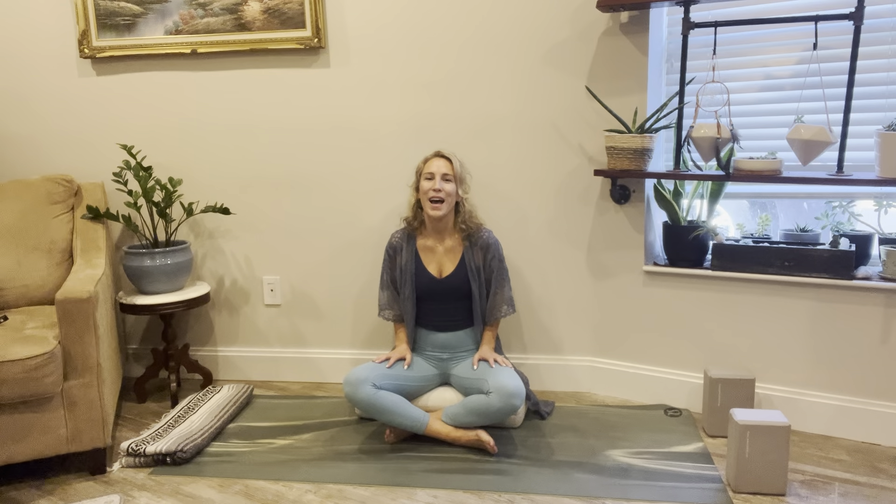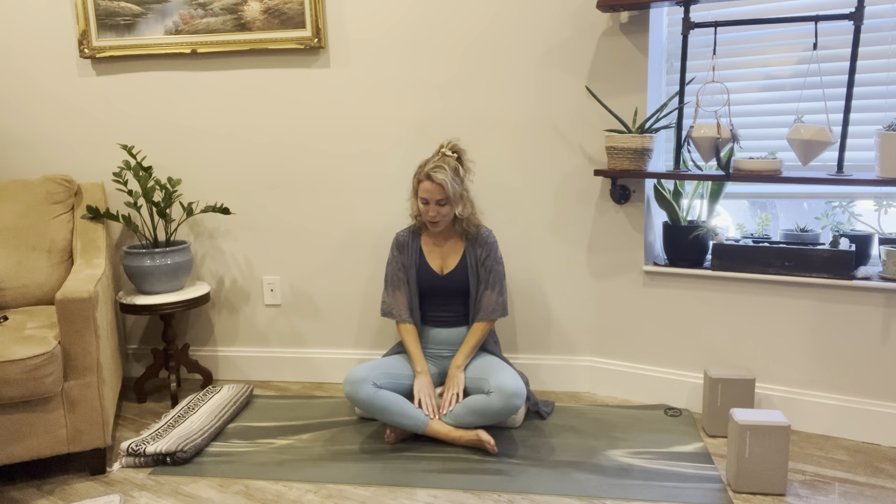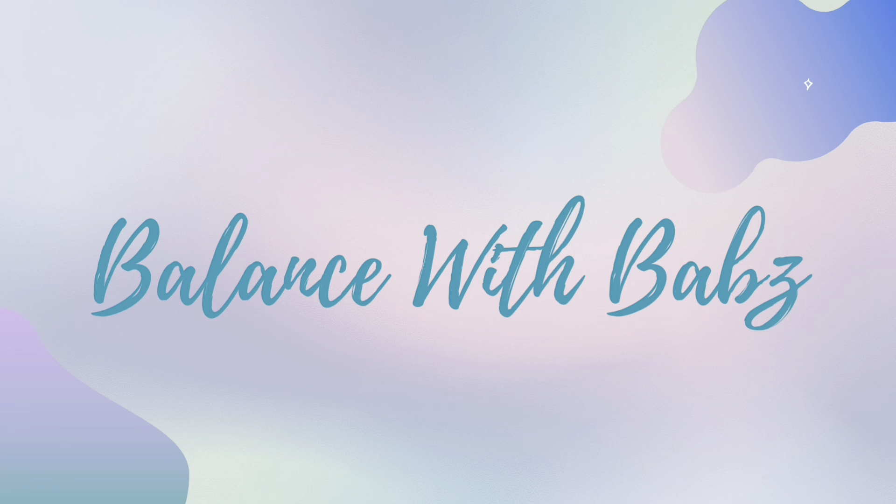Hello and welcome. My name is Babs and this is my channel Bounce with Babs. Today's limb flow yoga practice is going to be all about lower extremity limb flow. So if you have any leg swelling, ankle swelling, or abdominal swelling, this is the practice for you. Get into something comfortable and come meet me on your mat.